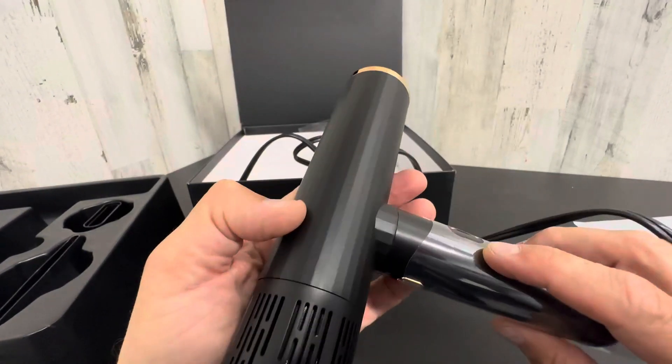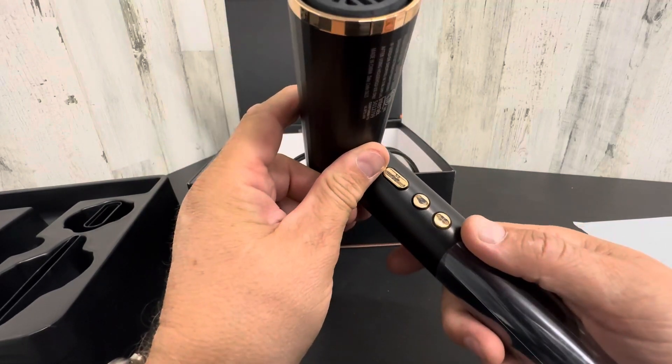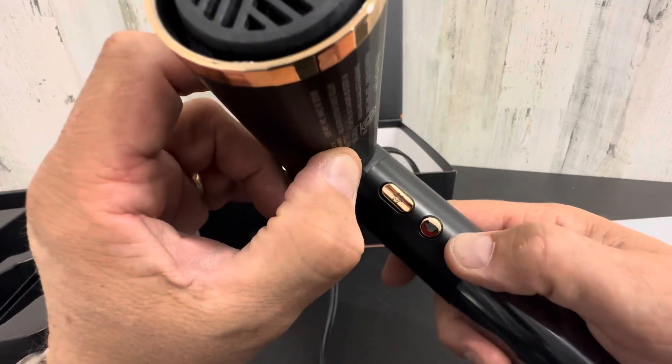New ergonomic design. Very small. But apparently these things are super powerful. You have a couple different buttons here for heat, for cold, and then just for the fan.